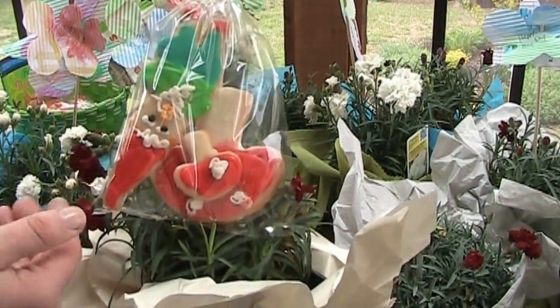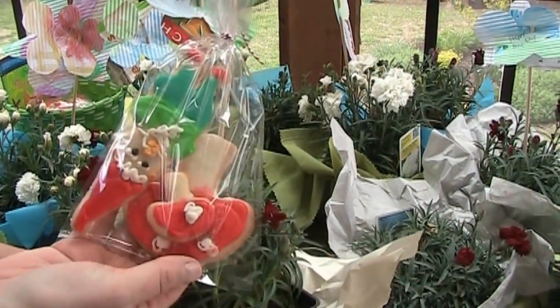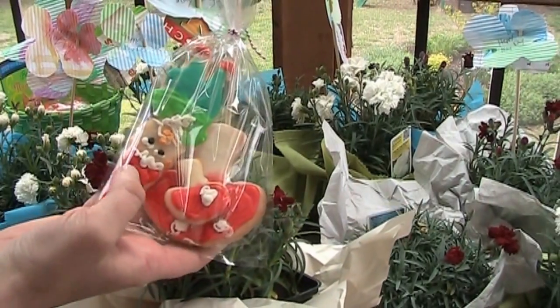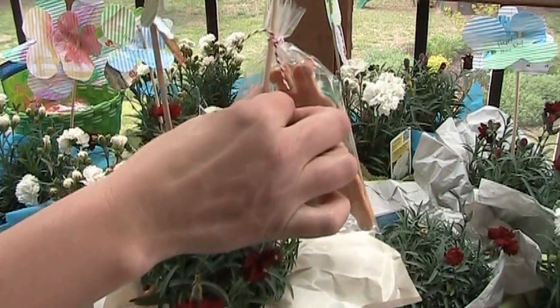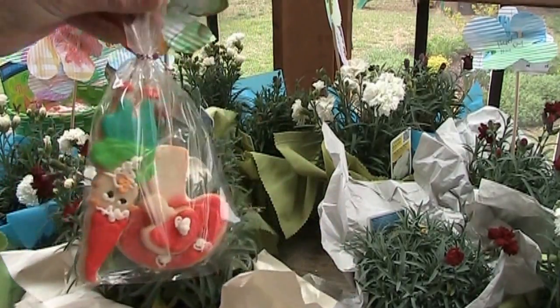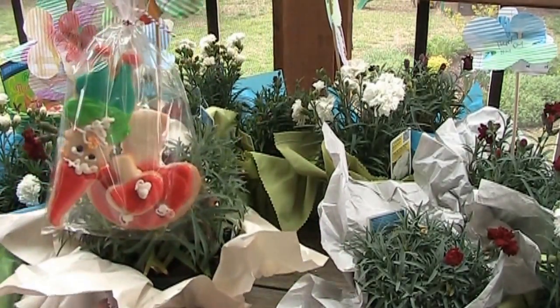And then we also made — he's upside down but he's super cute — these fun little gnome cookies, sugar cookies. And then we just tied them with some baker's twine to also a barbecue skewer and stuck them in.